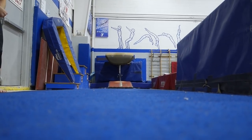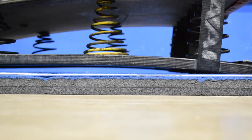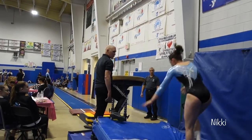The first event is vault. For different levels you can go over different things — level three and under you'll vault onto a big mat called a resi, but once you get to level four and higher you'll go over the actual table. The first skill you learn over it is a front handspring. The summary of vault is: you run really hard down a long runway, jump on the springboard, put your hands on the table, do your skill off, and stick it on the floor. It's over in ten seconds. It's actually my favorite event.